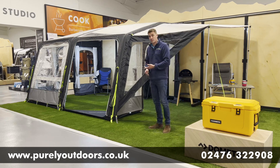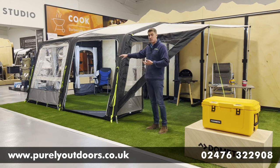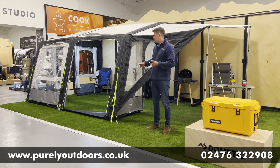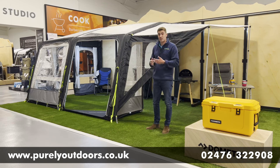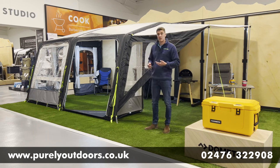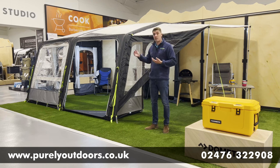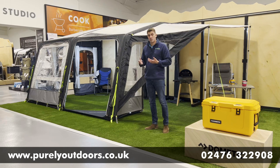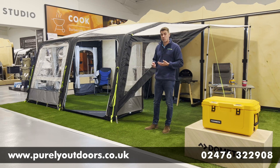In terms of the inflation system, it's a fully single-point inflation awning. You've got one central inflation valve and then three deflation valves on each of the beams, so you can get it deflated very quickly and packed away as you're leaving the site. In terms of storage, the Grande comes in two separate storage bags, so you can split the main airframe of the awning away from all of the panels — making it a lot more accommodating from a weight perspective.